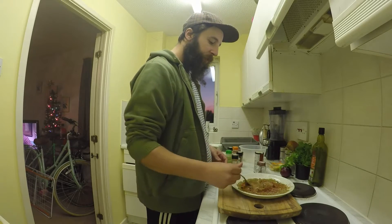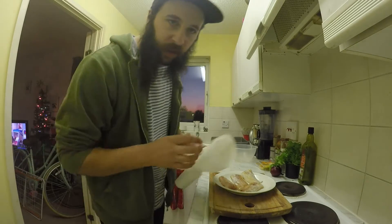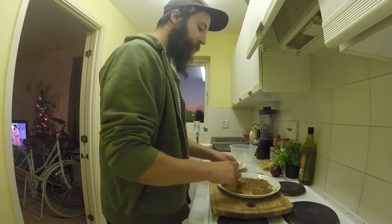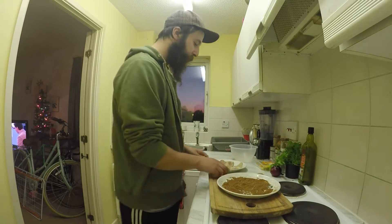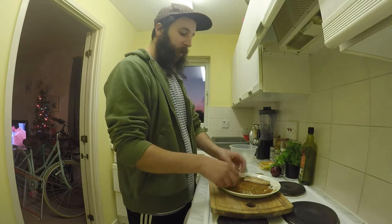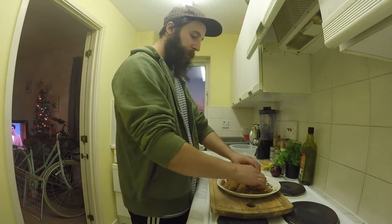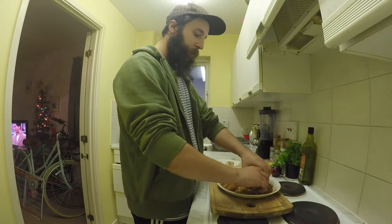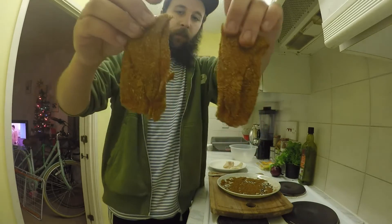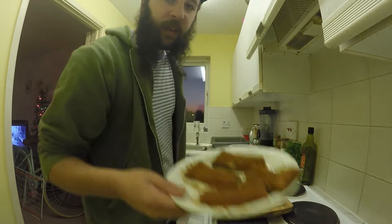Add salt and pepper and give that a wee mix around. Once your fish is defrosted, give it a wee pat dry. Put the fillets in the rub and get them fully coated. Set these aside while you're making the salsa.